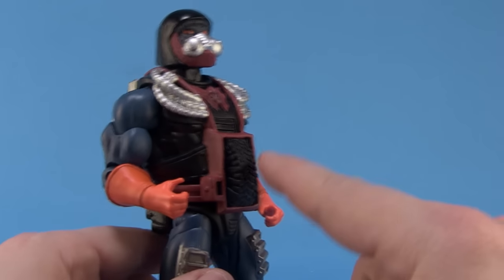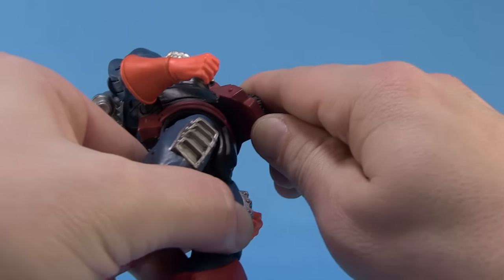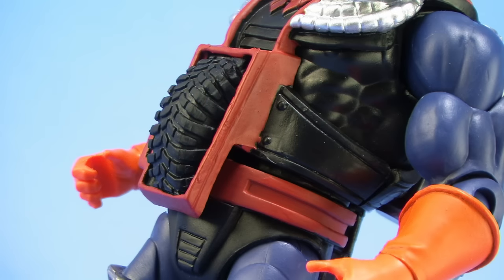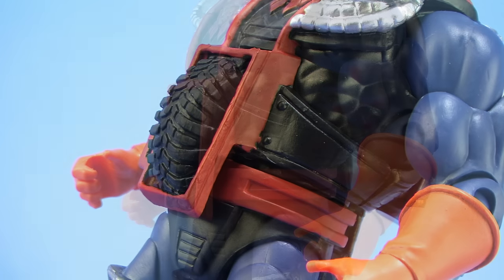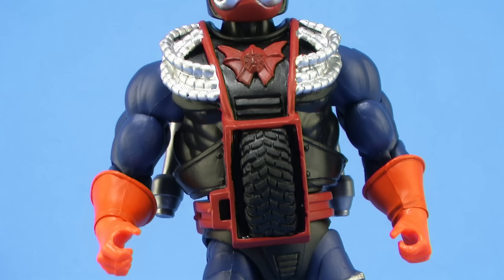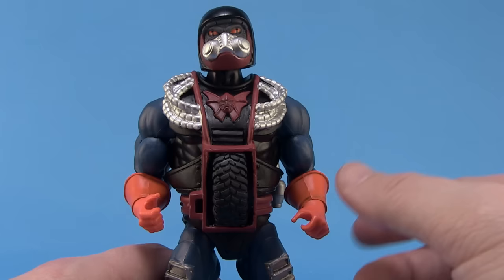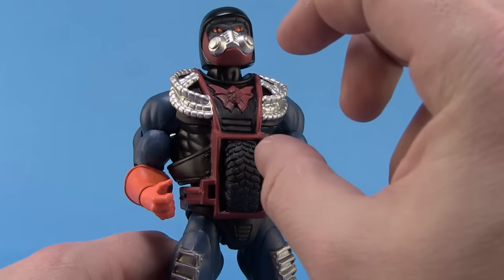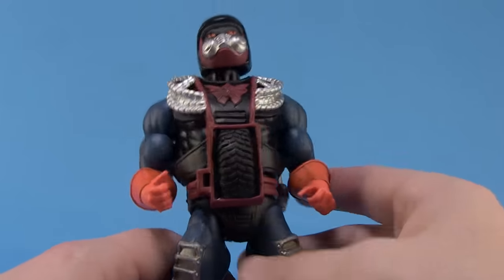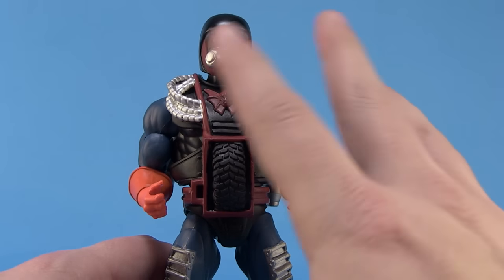Part of that is because the wheel is not a real wheel on this figure — it is part of the sculpt on the armor piece. The wheel is sculpted very nicely; they've even added treads which weren't on the vintage one, and it has a really nice 3D effect where it does look like an actual wheel. But you can't spin it, which means no action feature. On one hand, I think this is very clever and it captures the overall look of Drag Store. On the other hand, I kind of miss having that wheel — I feel like a wheel could have been embedded just for us to spin, without needing the full zip-cord feature.